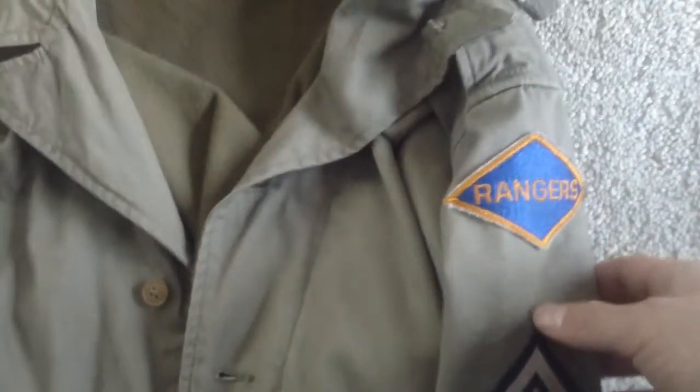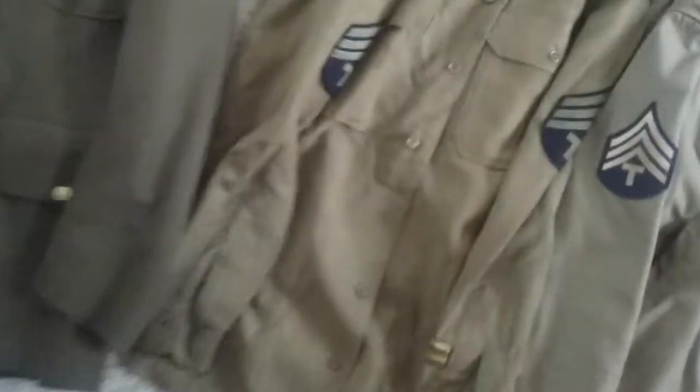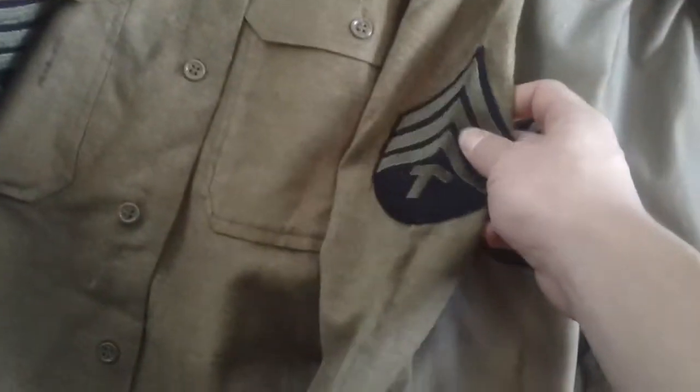Starting with uniforms — here's my M1941 field jacket with Technician Fourth Grade insignia and a Ranger patch. It's got nice wool on the inside, zipper and buttons, so it keeps it pretty warm. It's got nice pockets.